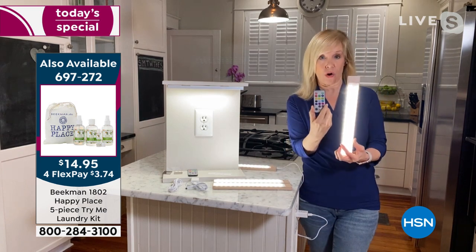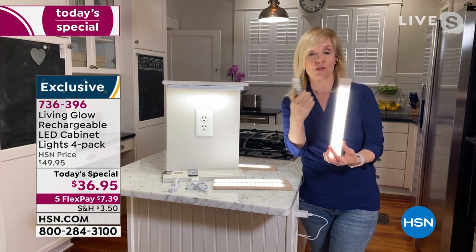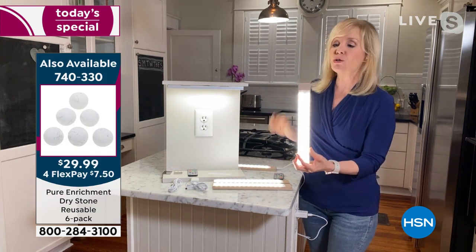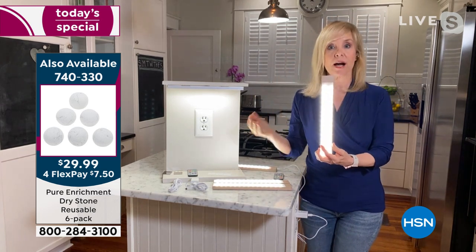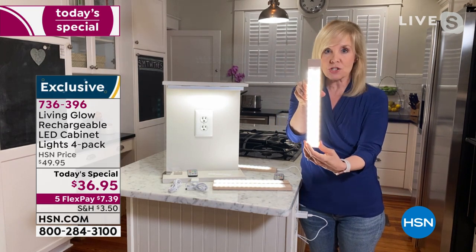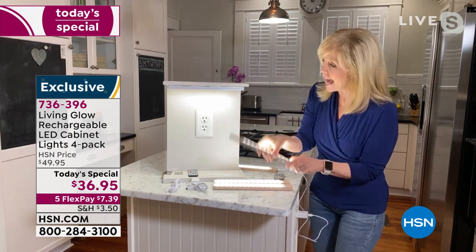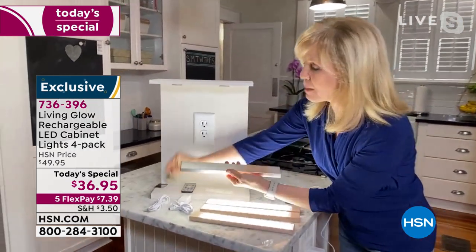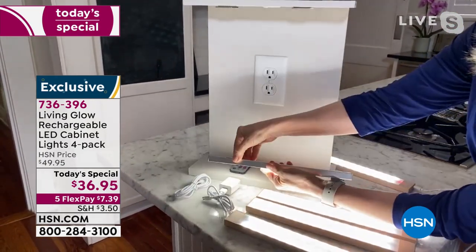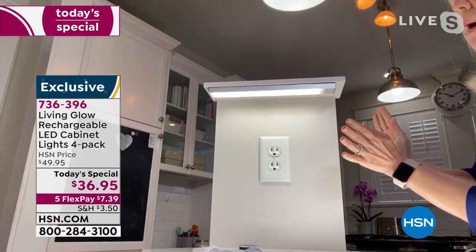It really is accent lighting at a fraction of the price. You're getting two remote controls — one remote control will control all four of them, or if you want to split them up, you can have a remote control for each. You can also turn it on and off manually. There are 60 LED lights in each bar; they're 12-inch bars and lightweight. The back is magnetic if you just want to pop it on a refrigerator or a breaker box. It comes with mounting brackets — each one comes with two — and then you just mount it.